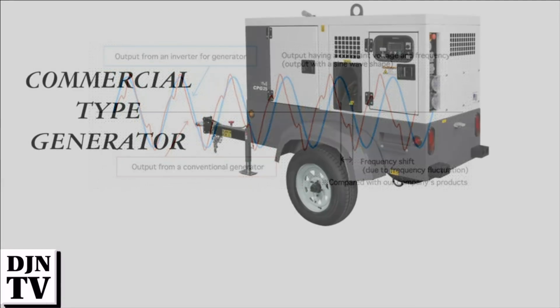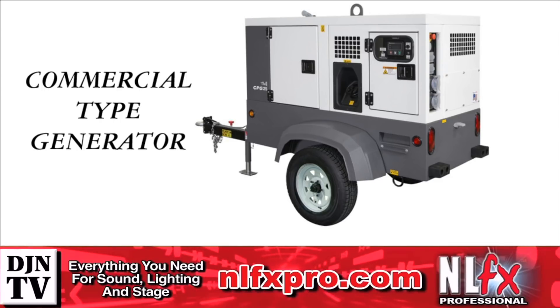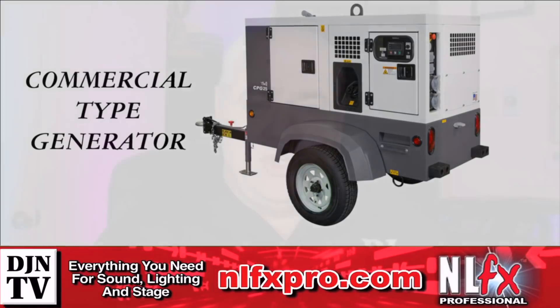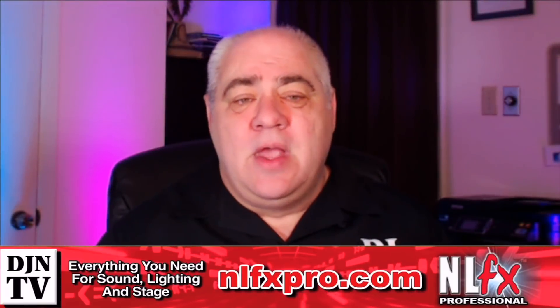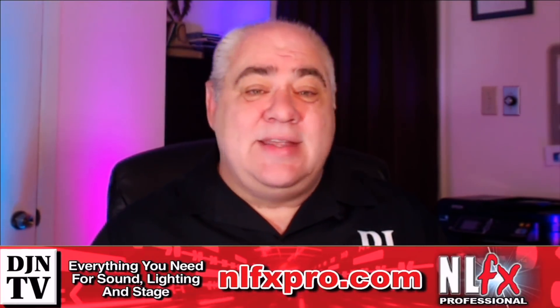They do make a more serious type — a commercial generator — but these come with their own trailers. They also make something called an entertainment generator with the correct voltages and frequencies. These are much more expensive and you see them on large production units at shows and concerts. My point is: don't assume that running your electronics from a generator isn't damaging your equipment, because in most cases it really is.